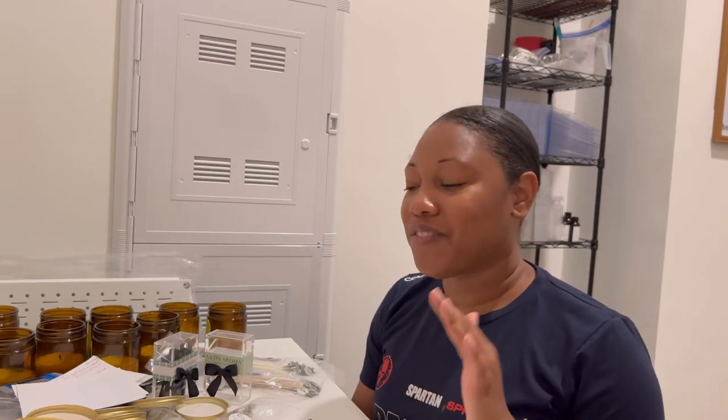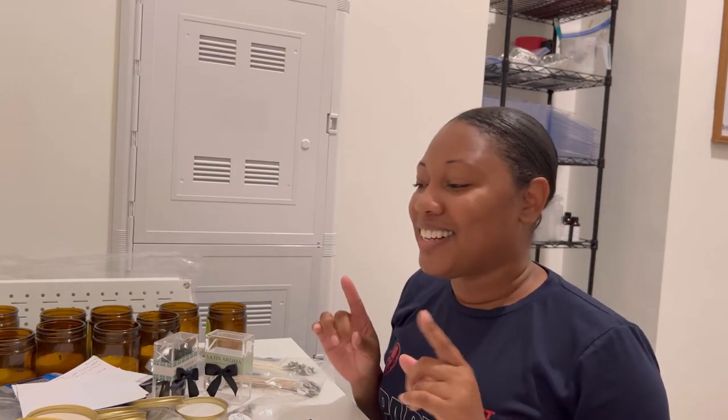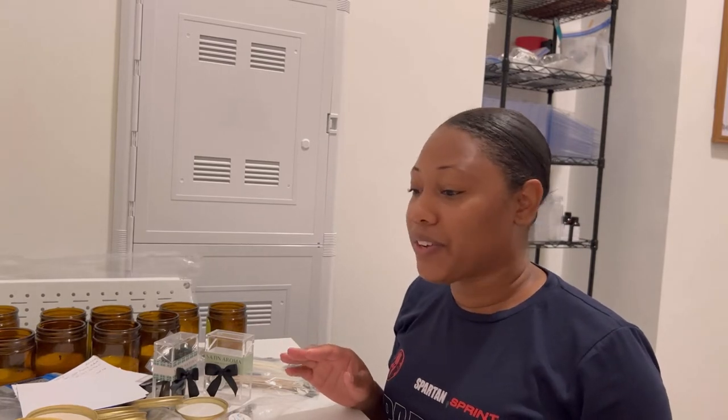I feel like I'm very close to getting the candle exactly how I want it, but I'm just not there yet. It literally is a process. I've gone through five or six waxes and multiple wick series.